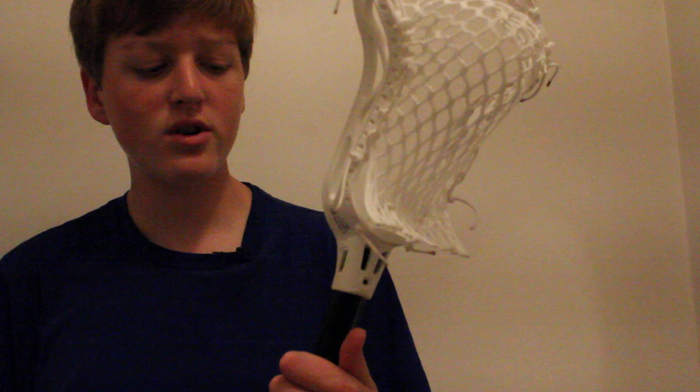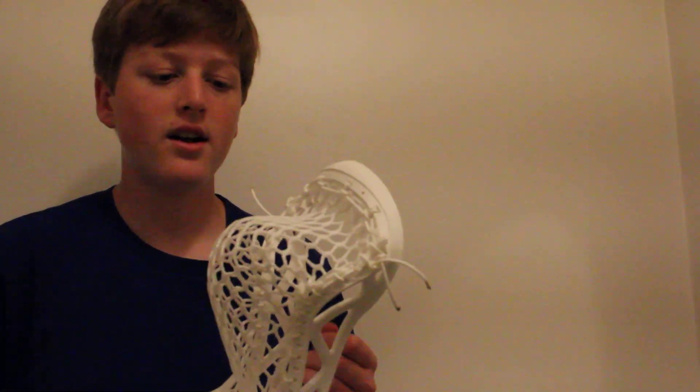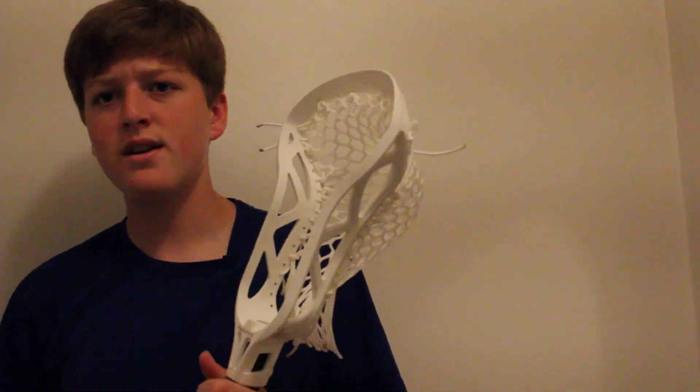This is the stringing prototype, so this is not game legal or game ready — they're still working on it. I strung it up with an absolute high, insanely awesome, beautiful pocket. It's a nice channel on there. Put it on a saber shaft, just worked around with it.